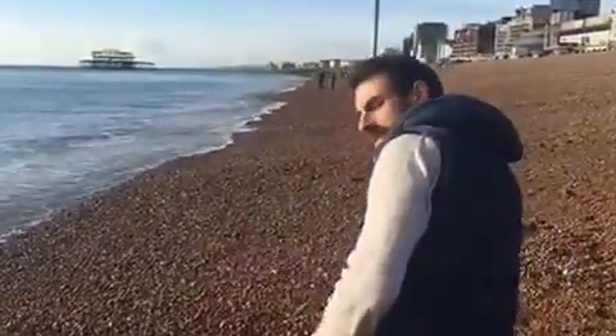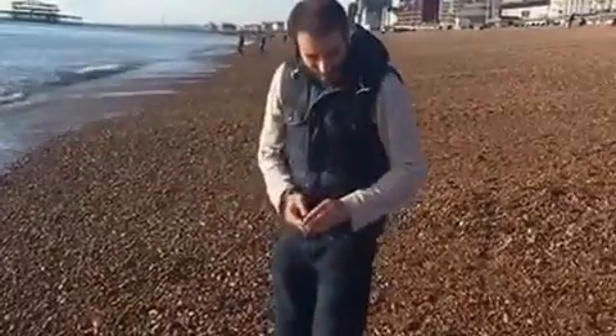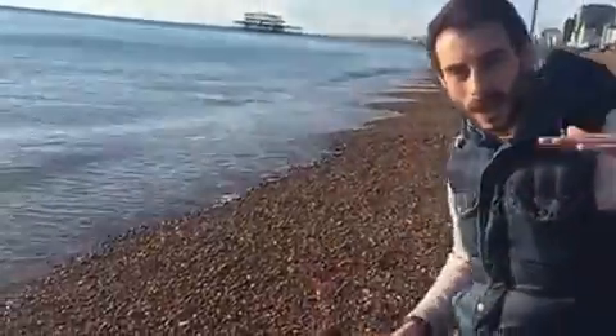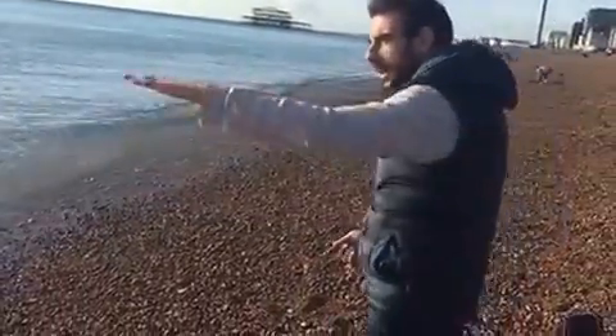Okay, here we go. You've got the special technique going on. You're going to bend your legs. Bend your legs. You've got yourself down nice and low. Get a nice flat bit of water.